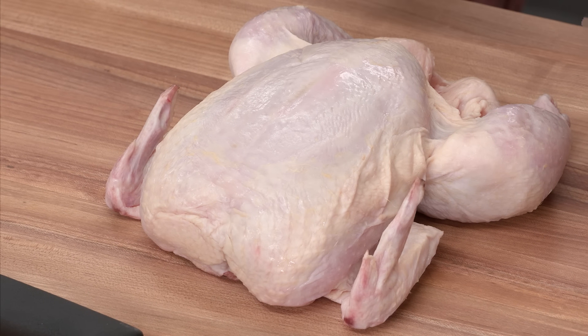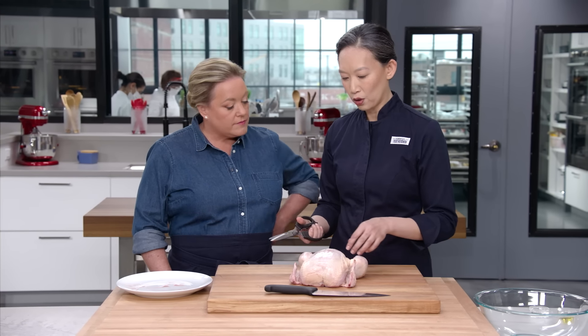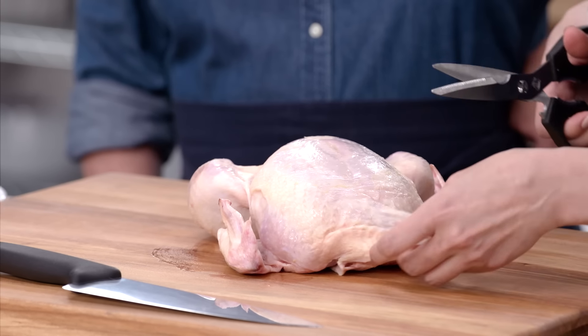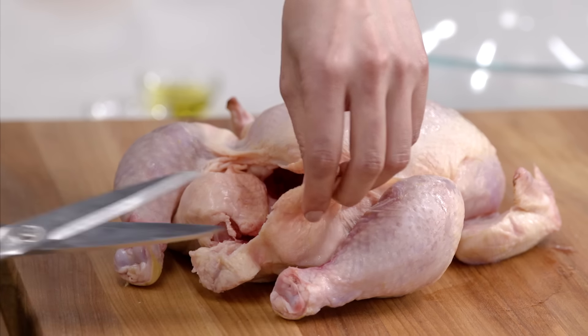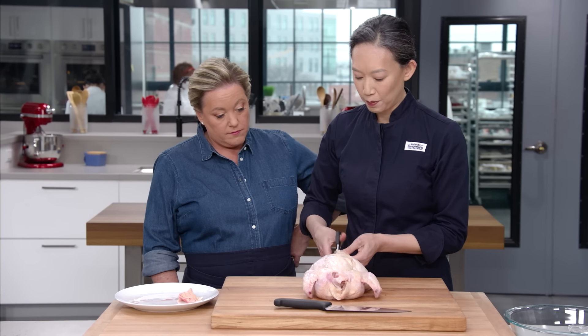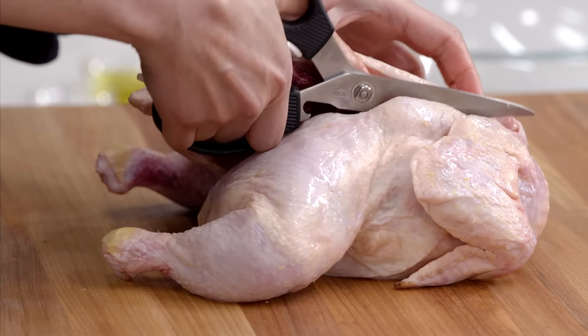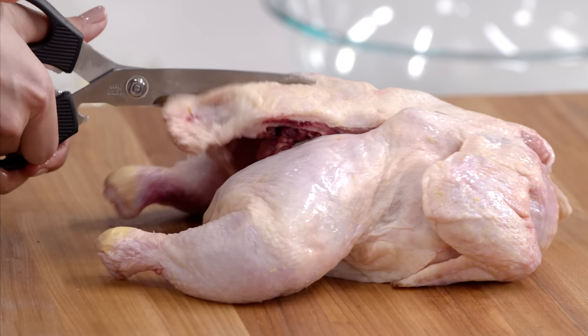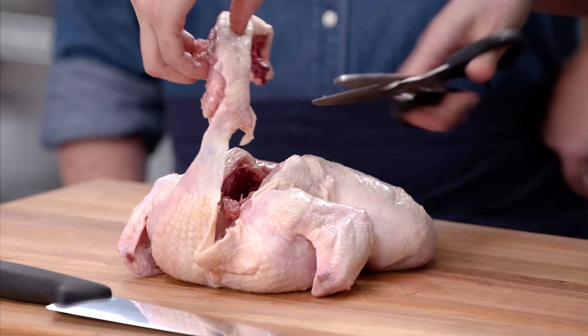This is a four and a half pound bird. With any chicken I'm doing, whether using it for parts or whole, I get rid of any extra skin or fat that I don't want dripping onto the grill. Shears are great for this. I'm going to cut out the backbone — the reason we're breaking this down is it speeds up cooking. Normally people would discard the backbone, but I actually think it's super tasty, so we're going to keep it and grill it.